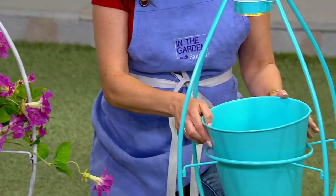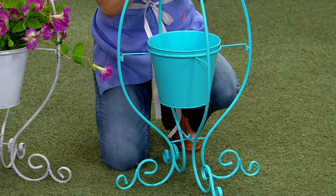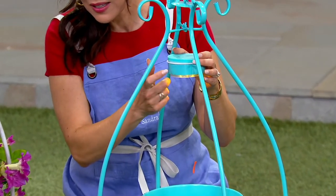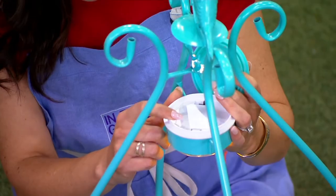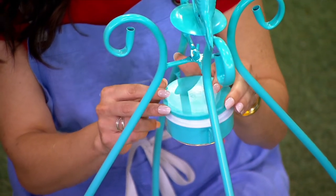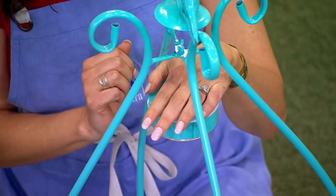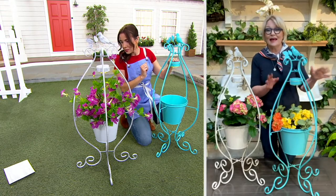I just want to show everybody this is all metal. Up here there is a cap that's actually like a silicone — it looks exactly like the metal, but when you lift this up, this is where you're going to put your batteries and this is where you can turn it on. It also operates on a timer, so it will turn itself on and off every night. It's very easy to put the batteries in and light this up.